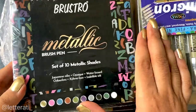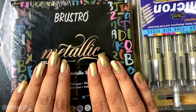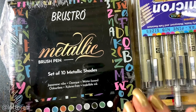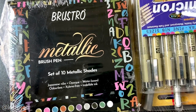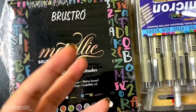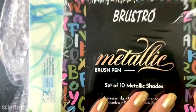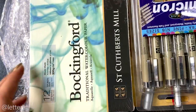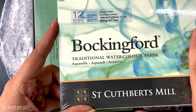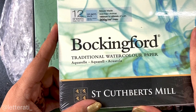It took me so long to get my hands on these, but I'm really glad I finally have them here. I'll be more than happy to review them — I'm a big-time metallic brush pen and metallic ink lover. I even have Coliro Finetec metallic ink right on my table that I was just using. On top we have the Brustro metallic brush pens, and then Wokingford watercolor sheets.